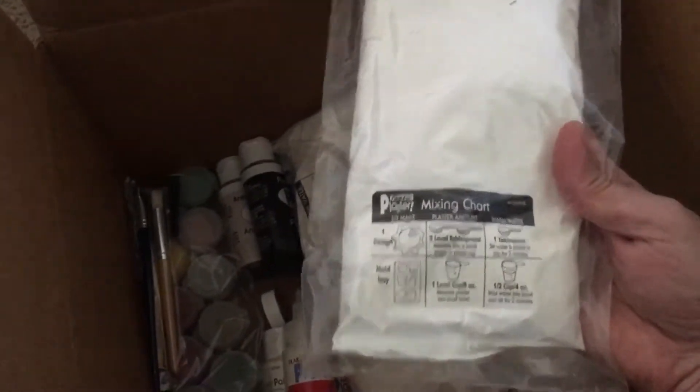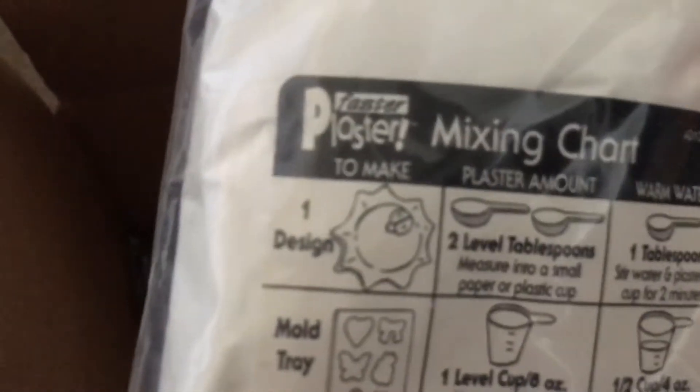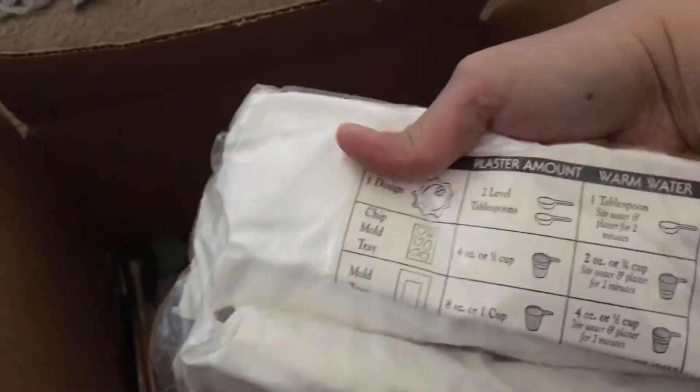They're unique — I feel like I'm in the 1980s seeing this design. Oh my gosh, I need this. It's like a plaster. You just open the box and pull this out. I'm already having ideas on what to make. Wow, that's a lot.